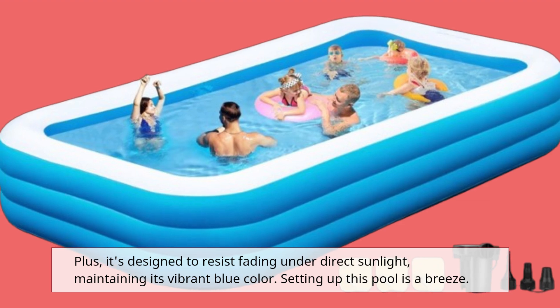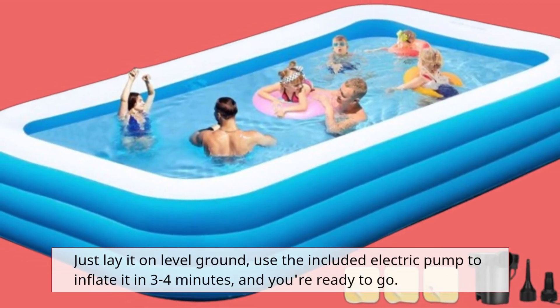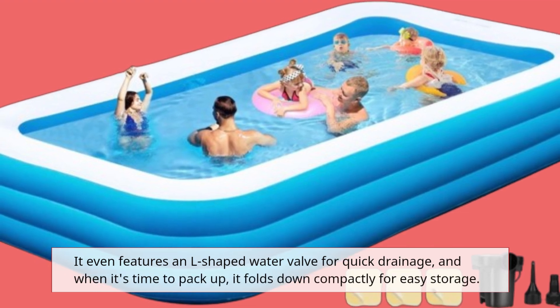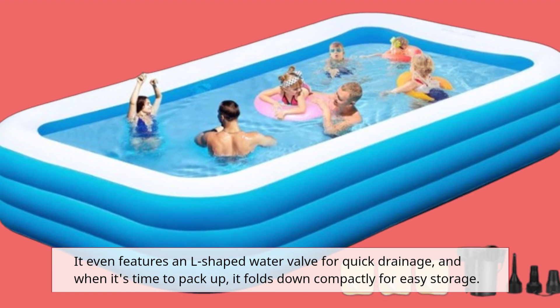Setting up this pool is a breeze. Just lay it on level ground, use the included electric pump to inflate it in 3–4 minutes, and you're ready to go. It even features an L-shaped water valve for quick drainage, and when it's time to pack up, it folds down compactly for easy storage.